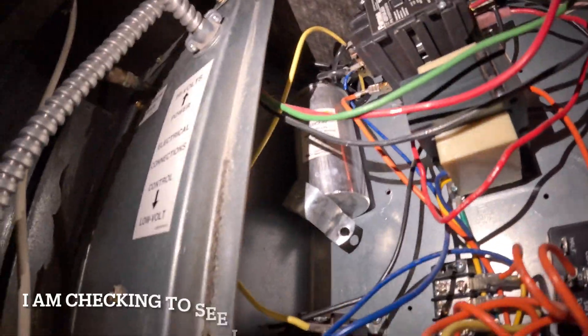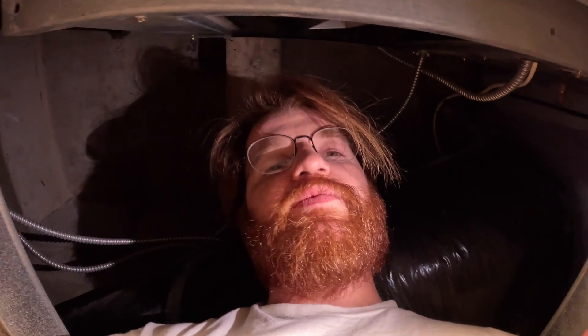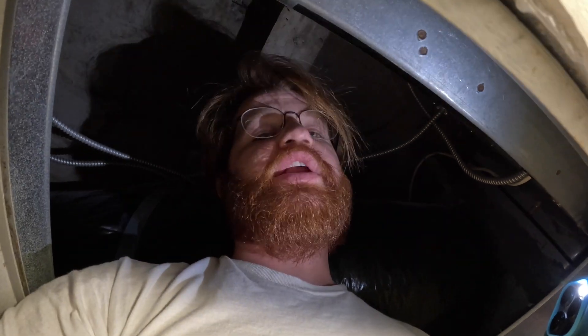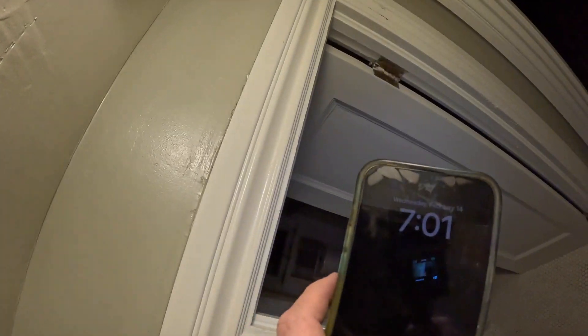Pretty standard stuff in here. Someone replaced this and didn't support it well — well done, whoever did that. These older systems, this is what they had instead of having a board. If you're going to work on old equipment you've got to get used to deciphering what's going on. It's a bit of a dying art form — most guys are used to just looking at a board and reading the code.